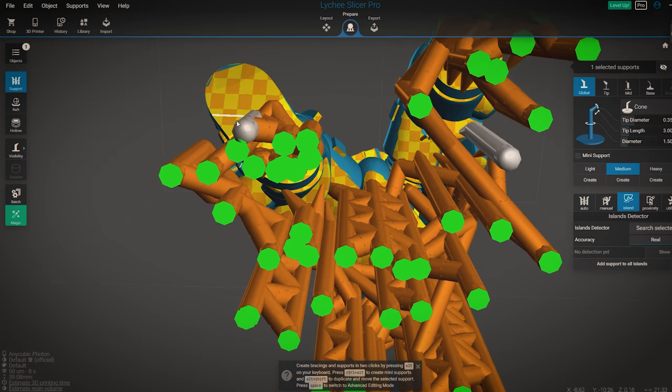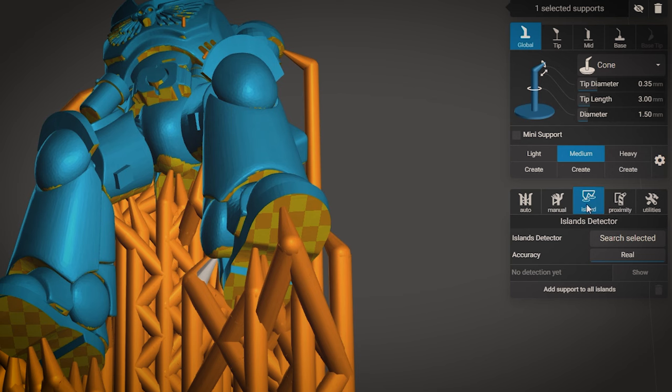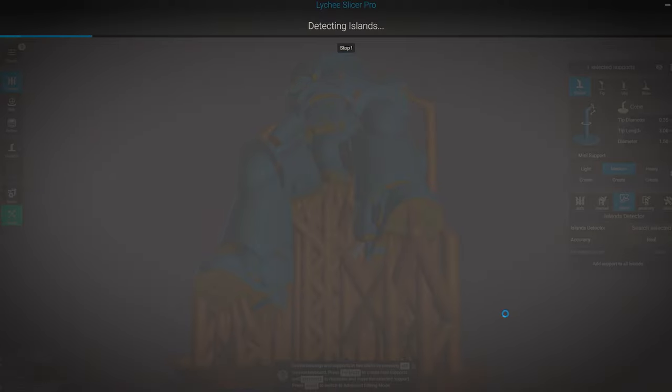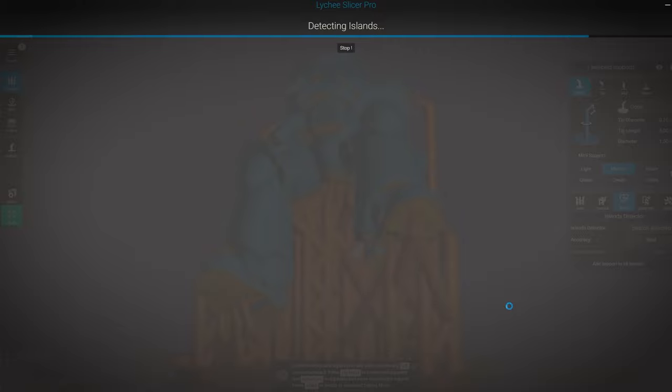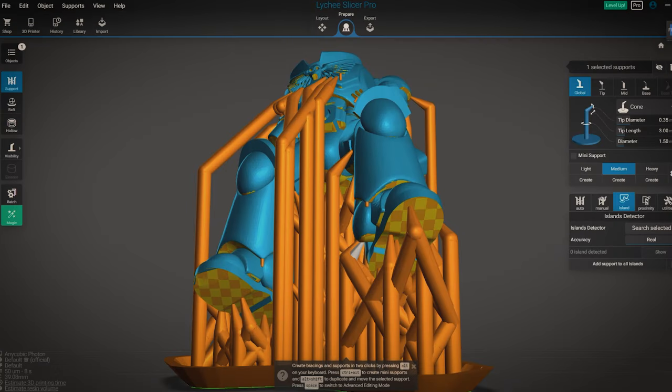After I've added in my extra supports, I like to use the other benefit of Lychee, which is the island detection. I have Lychee Pro so I can use real-time island detection, but the free version has detailed island detection, which is more than enough. The pro version just picks up a few more, which saves me a bit of time on the next step.